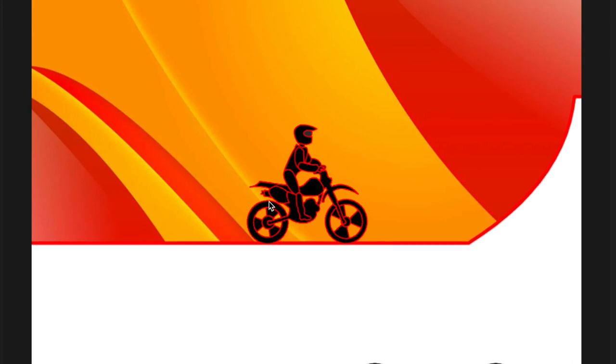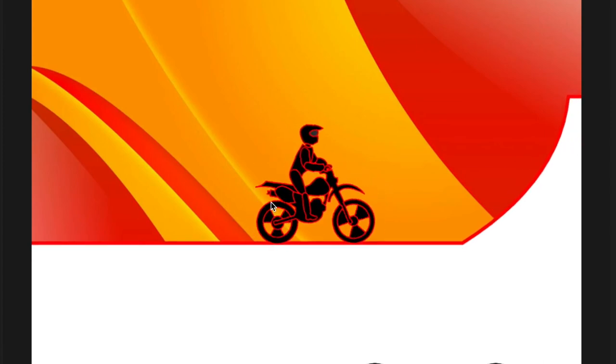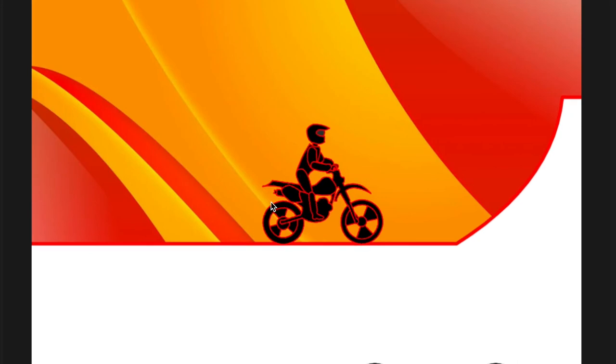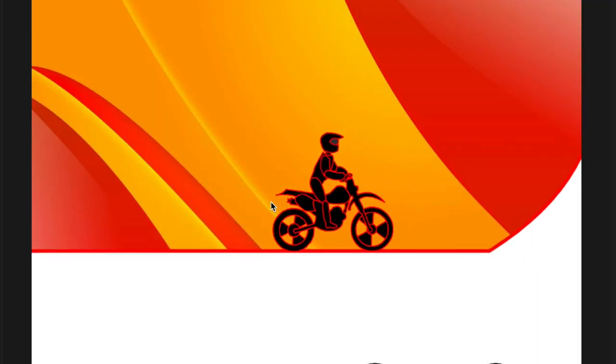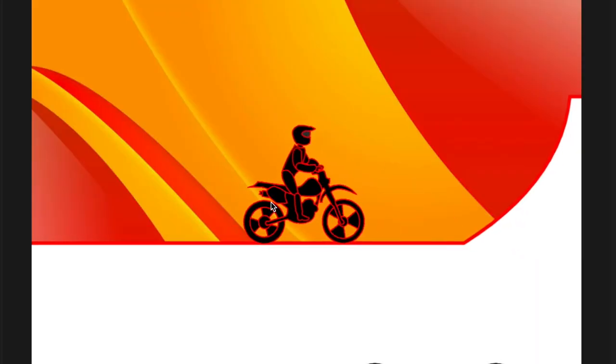I really forgot how to play this one. It's been a few years. What the heck — I am really bad at this game now. I feel old now. These are games I used to play when I was a kid.